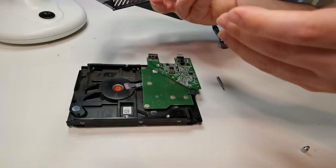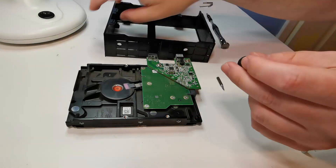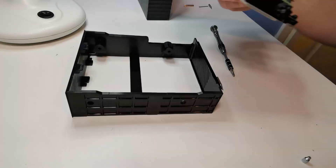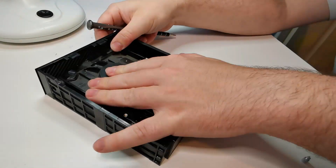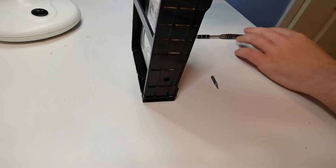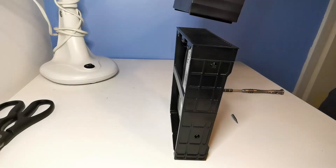Now it's just a case of popping the drive back together and screwing that PCB back in place. Pop your Torx screws in alongside the rubber grommets. It'll take a little bit of flexing to put that case back on — sometimes it is easier to use the screws afterwards.